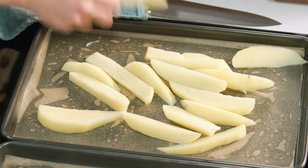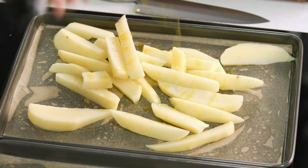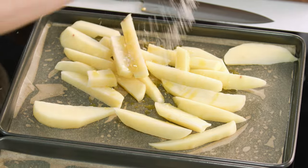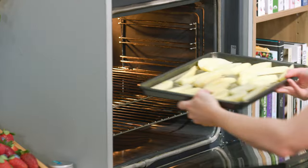Onto a tray lined with some baking paper with a little oil — some extra virgin olive oil and a drizzle of salt. Just spread them out so they're not overlapping. We want a nice even colour, and they go into the oven.